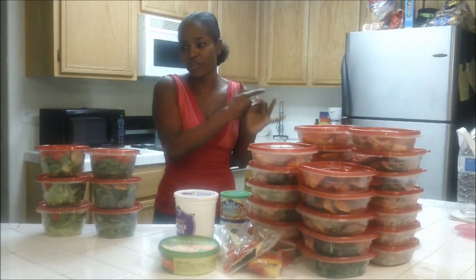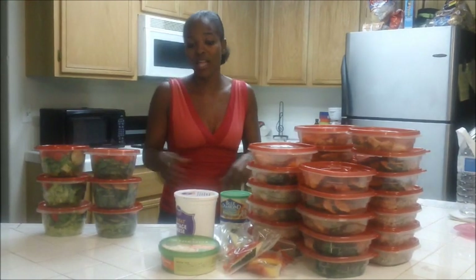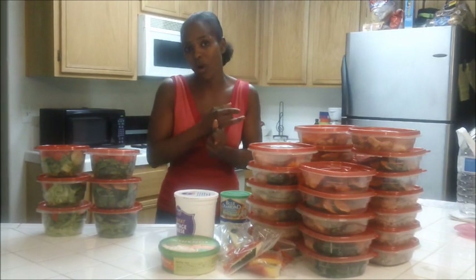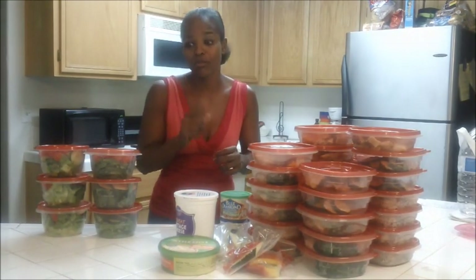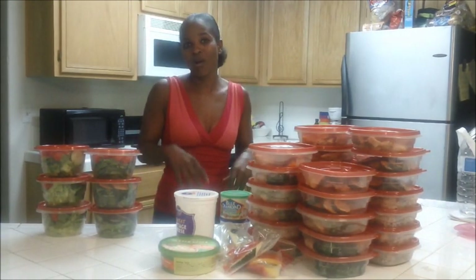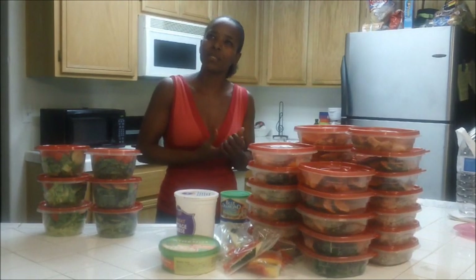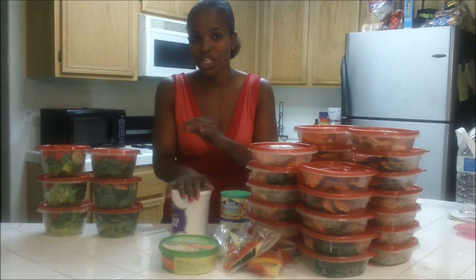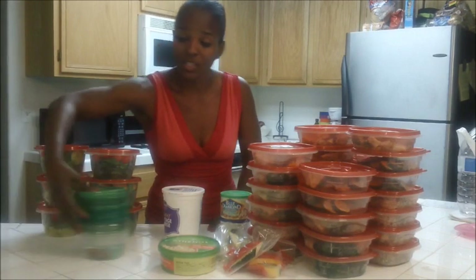I have shrimp in the freezer that I may toss on the salads, or I have tuna, or I may just use the leftover chicken I still have for those salads as my protein. I also need to add boiled eggs for my breakfast. My breakfast is going to be six hard boiled eggs, no yolks, and some oatmeal. And I'll also add an egg into each one of these as well. I'll boil the eggs tomorrow — I didn't really feel like boiling them tonight.